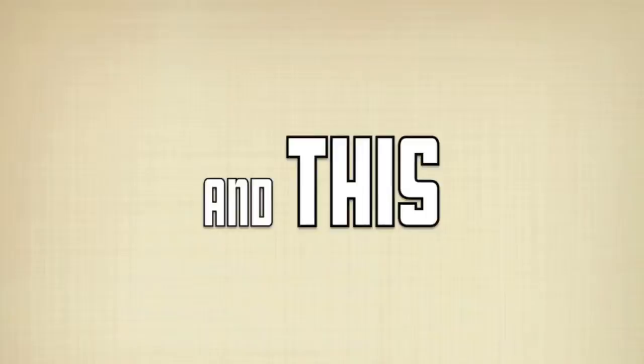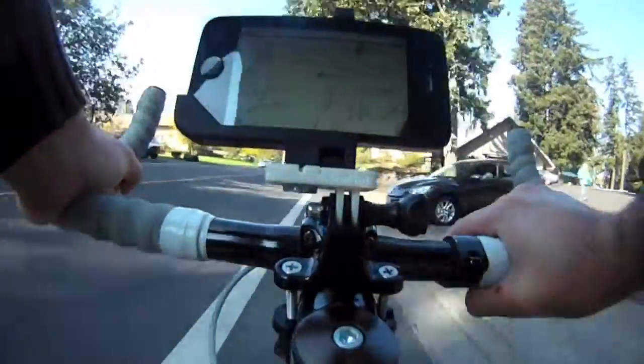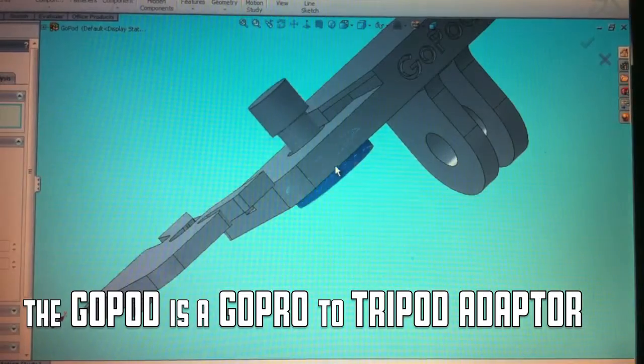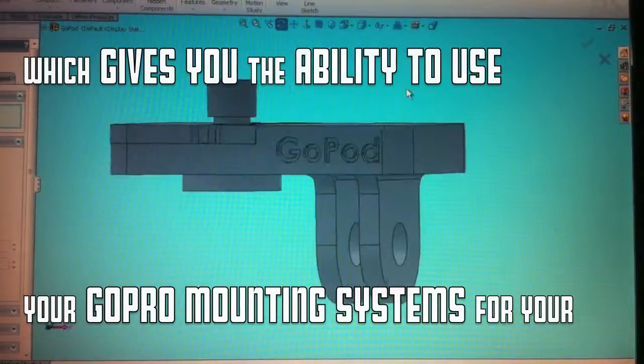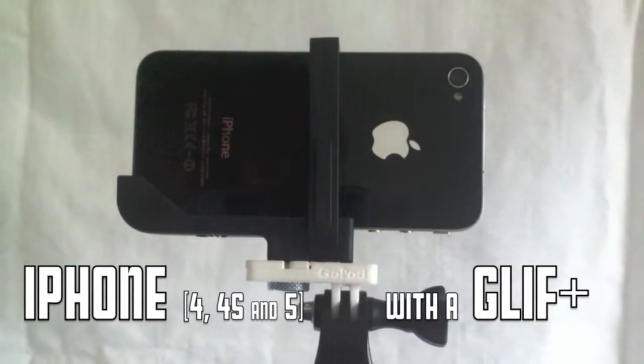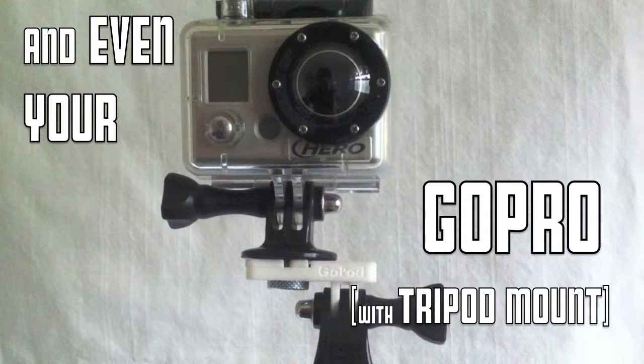Hello Kickstarter, my name is Alex Caves and this is the GoPod. The GoPod is a GoPro to tripod adapter which gives you the ability to use your GoPro mounting systems for your iPhone with the Glyph Plus, your personal cameras, and even your GoPro.